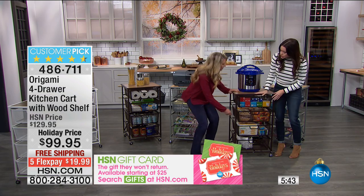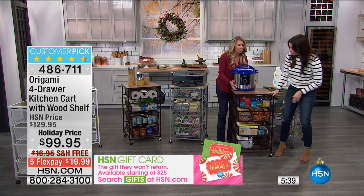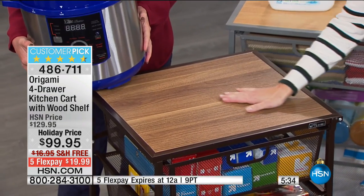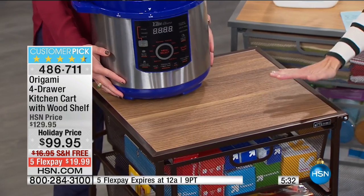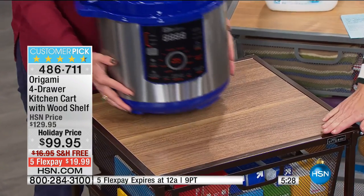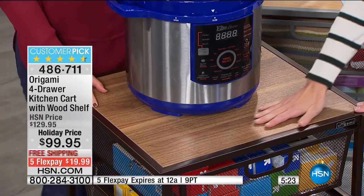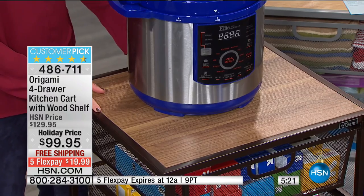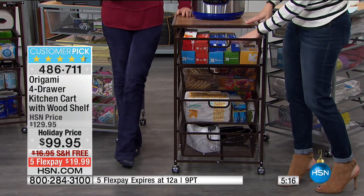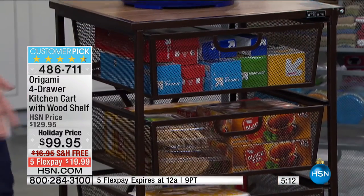I also want to show you the bronze — I don't think I've seen the bronze before because we can hardly keep it in. Look how beautiful that top is. We also have the silver tone available. It truly is a beautiful piece of furniture. It's completely assembled and incredibly sturdy, but it's also something you can use as an island or an end table — with a beautiful wood grain finish on top. All the popular magazines are showing the mix of metals with woods right now.